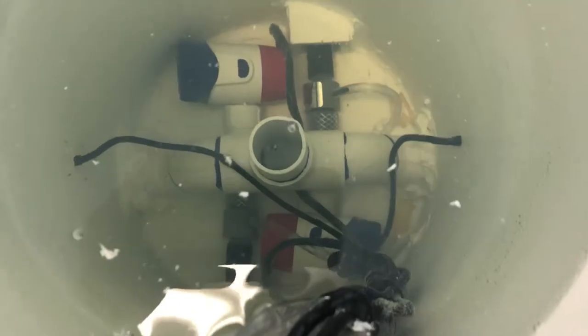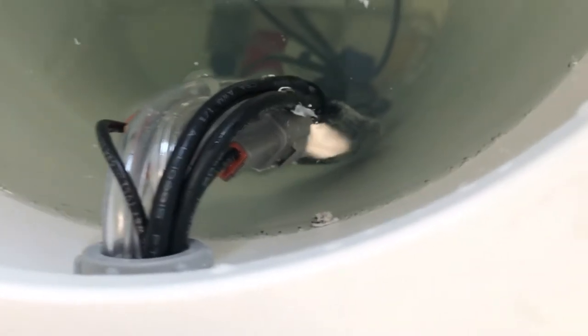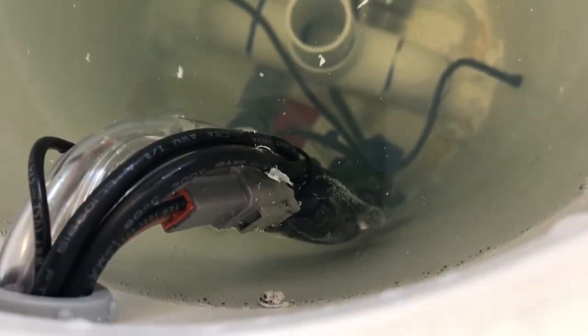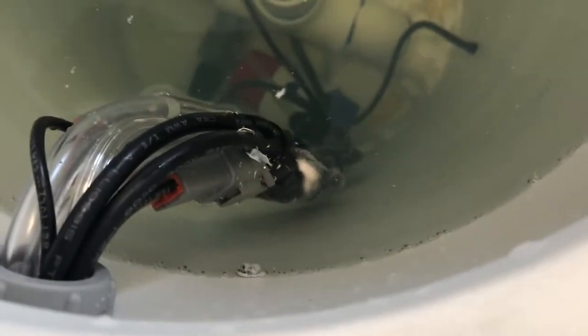Those are the Rule 1100-gallon-per-hour pumps. I hate the little new design with the screw-on nozzle — it's a pain and takes up way more room than it needs to. We do have watertight connectors right here so that when the pumps need to be changed, or if I want to swap them out for 500s or 800s, I can do that without having to pull and re-run new wiring. Nice waterproof connectors.